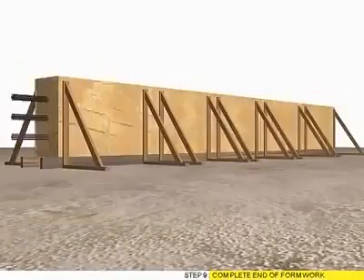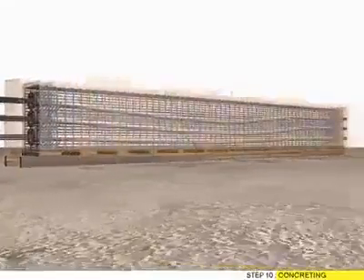Step 9: Complete end formwork. Step 10: Concrete team.